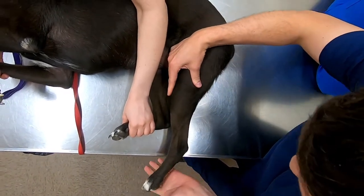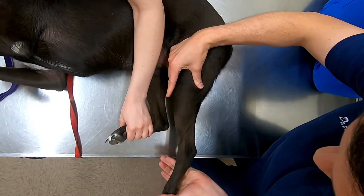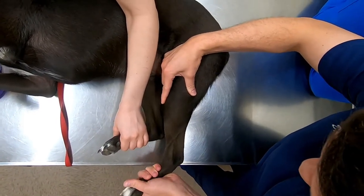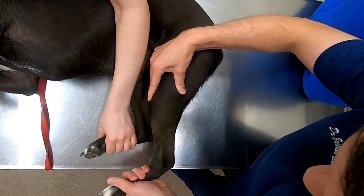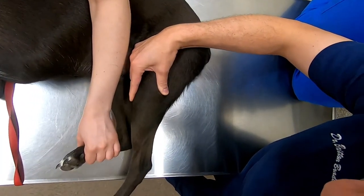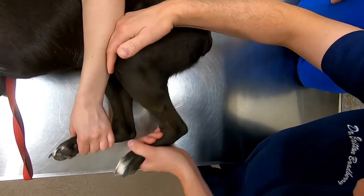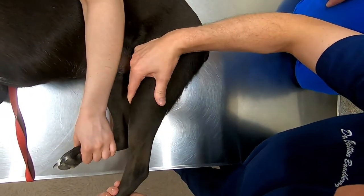However, if we come here with the tibial thrust — I keep the leg in normal straight walking position — look at that. There should not be that movement. I should be pushing really hard and getting no movement at all. Instead, as I push up, you can see it move.